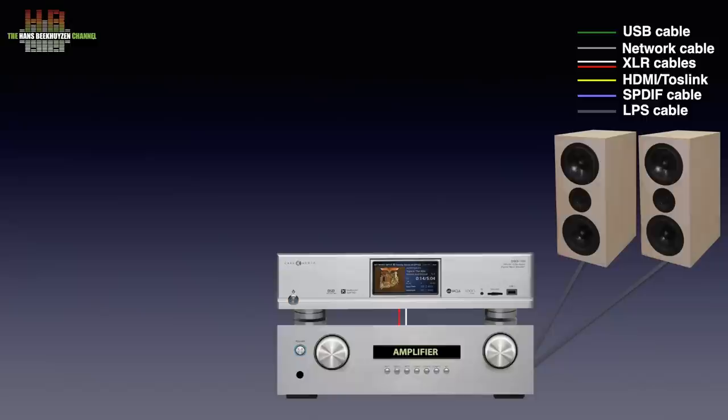It also has digital outputs, so if your amp has a built-in DAC that you prefer, you can connect that over either Toslink optical connection or a 75 ohm RCA connection.